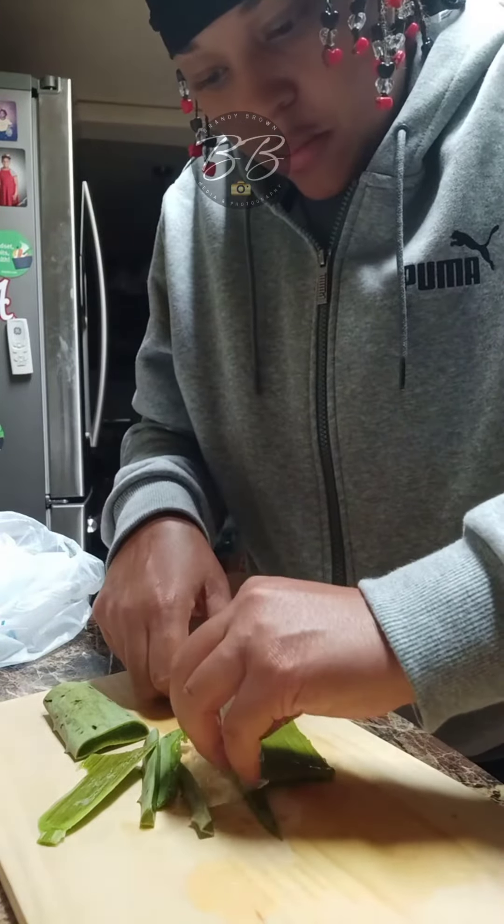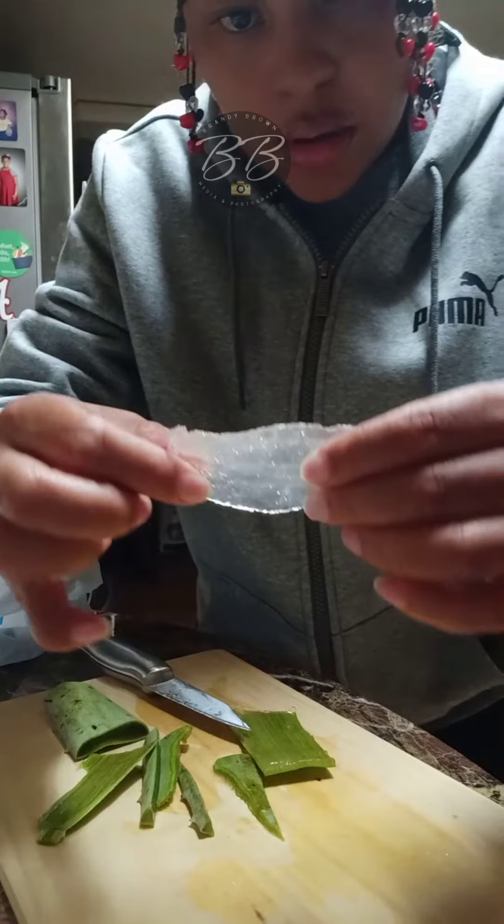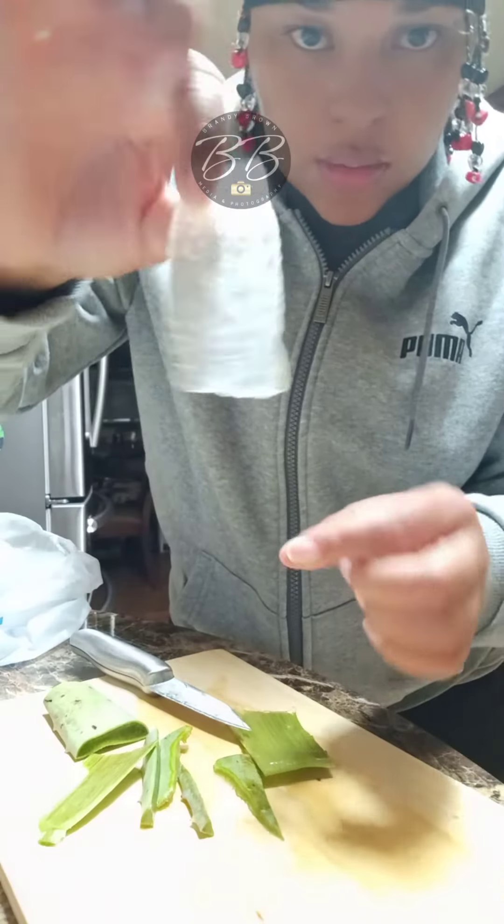This is very, very sticky. So what you do — you take it to the sink, wash it real good, and boom, there you have it.